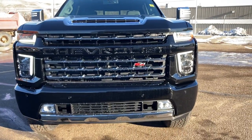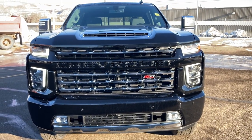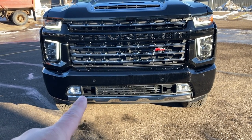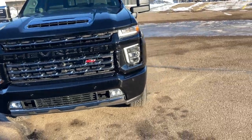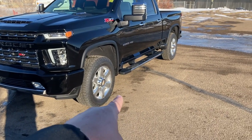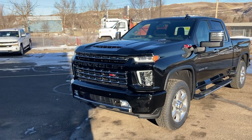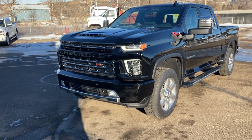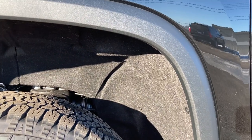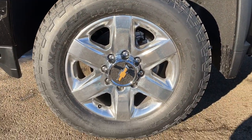Let's look at the front end. This model has a package that didn't exist last year — last year was the first generation of this redesign. Everything is almost all black. This is called a Z71 Chrome Sport Edition. You get the chrome recovery hooks, chrome running boards, these specific 20-inch wheels with the chrome hubcaps, and the chrome mirror caps, but the front and rear bumpers and grille are painted to match the vehicle color.